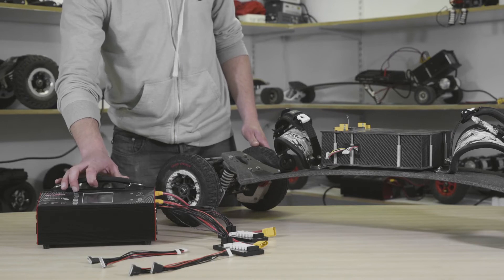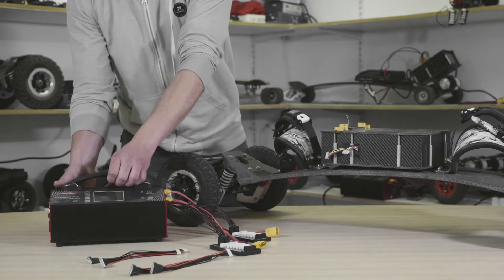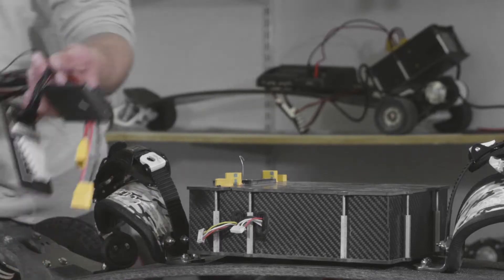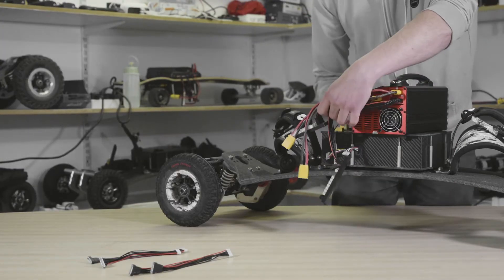We're going to connect up the charger to the board now. Before we do anything, you don't want any charger plugged in — it can sometimes cause spark-backs through the balance leads. Get your charger in a good position; I usually like to sit it on top of the monster box.